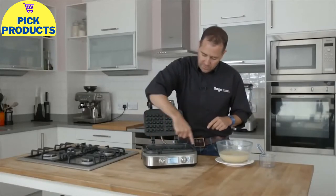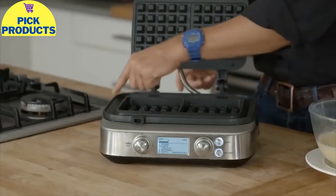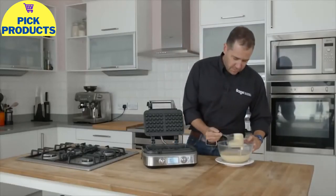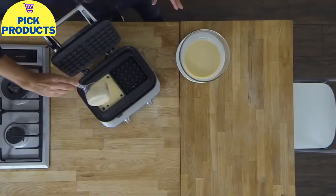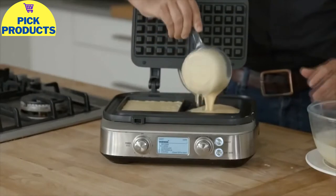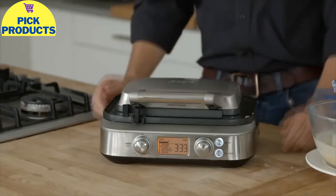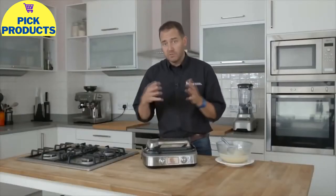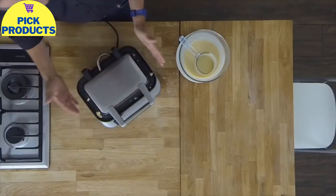We've also added what we're calling a moat around the outside. Because when you cook waffle mix it grows and tends to spill over the sides, so to save mess it all gets captured in this little moat and gets cooked into a nice little crunchy bit for the kids to eat. This little spoon is included in the pack — it gives you the measurements for one or two waffles. Once closed, it starts counting down; you can see there's a counter on the front. The waffle mixture is growing and there's a little bit of over-spillage into the moat, whereas in other waffle makers that would be spilling down the side and be incredibly hard to clean.